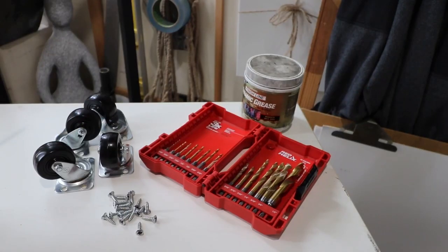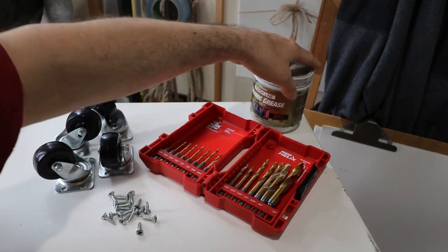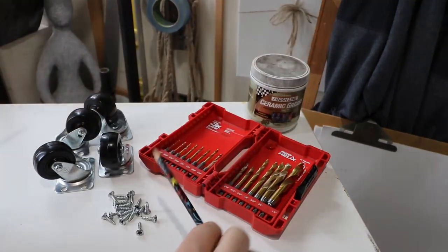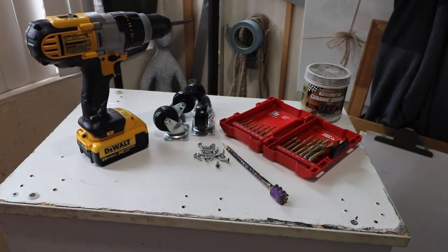For this project, you will need four wheels, possibly 16 screws, some drill bits as an option, some grease — more on that later — a pencil or a marker, and a drill with a drill bit.